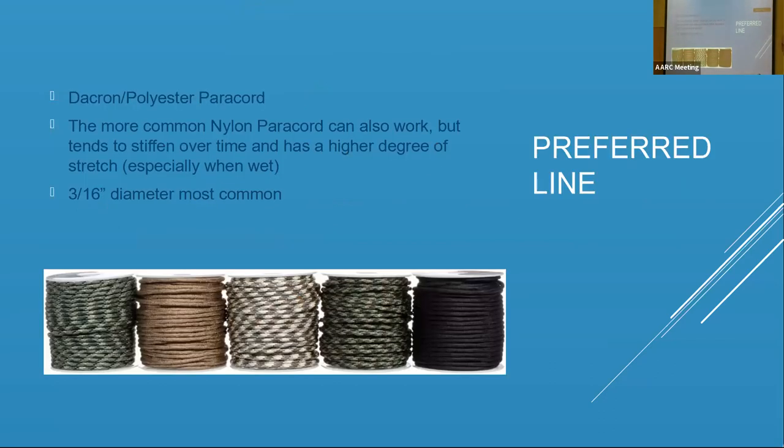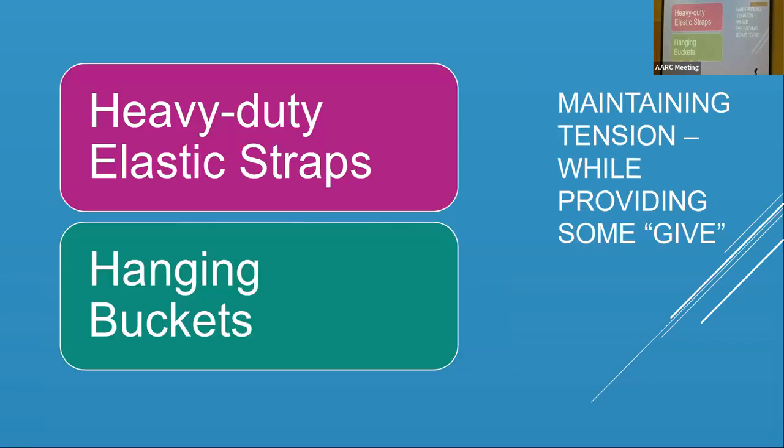On preferred line: what I've provided on the table is not the preferred line — that's basically nylon paracord. The better choice is Dacron polyester, which is what I've used in the west forever. The big advantages are that it doesn't stiffen up over time — nylon tends to get a little stiff — and nylon also stretches a lot more. My antenna line is nylon over my house, and when it's raining the antenna sags, and when it dries out it tightens back up. Dacron paracord, usually 3/16-inch diameter, is what you want.